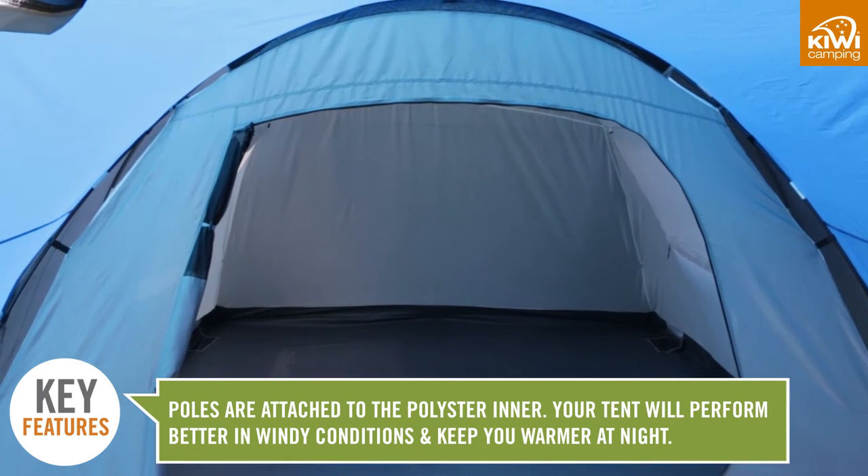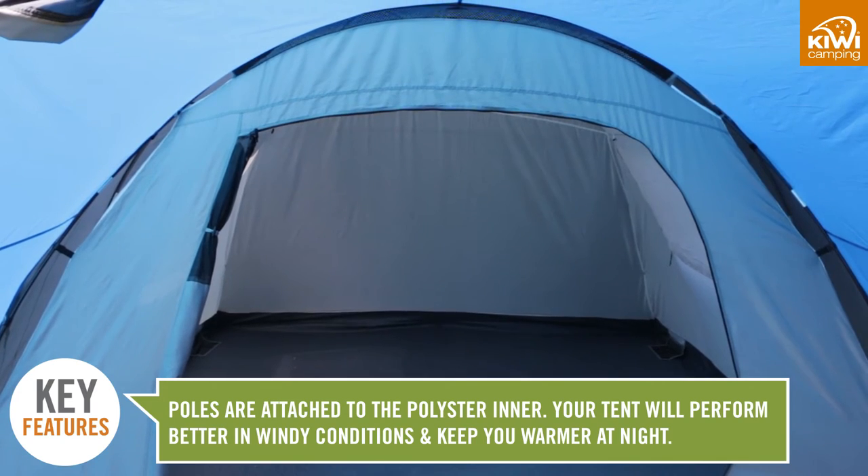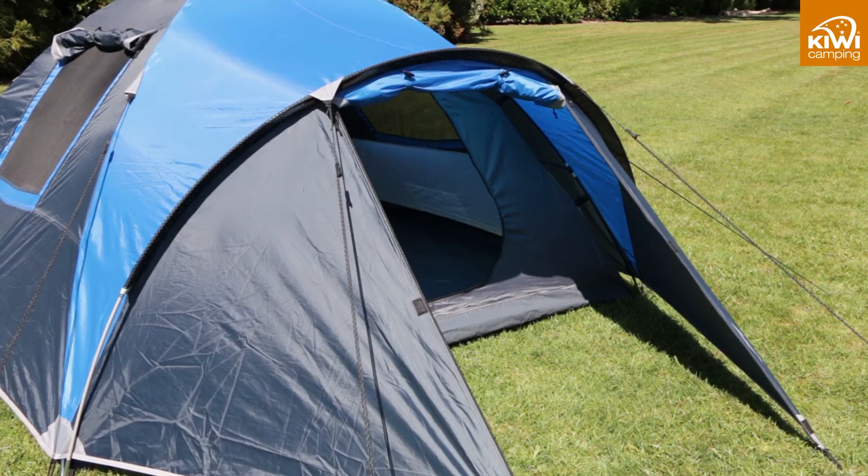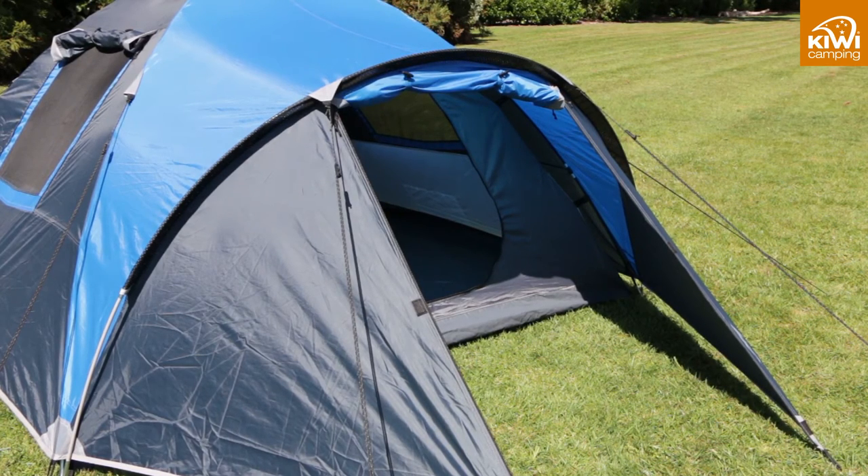Your tent will perform better in the wind and will be warmer to sleep in at night. The waterproof coatings and seam sealing are attached to the fabric, so the better the fabric, the better these will last, ensuring longer lasting performance of your tent.